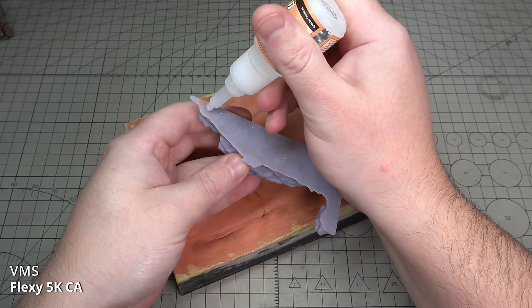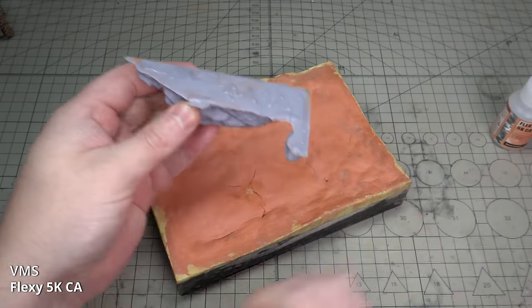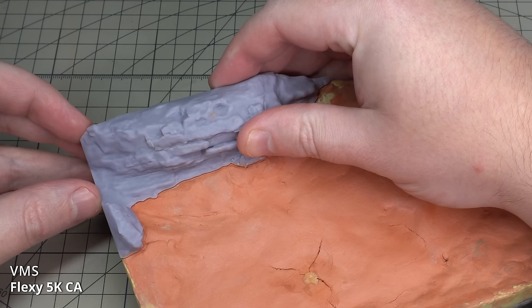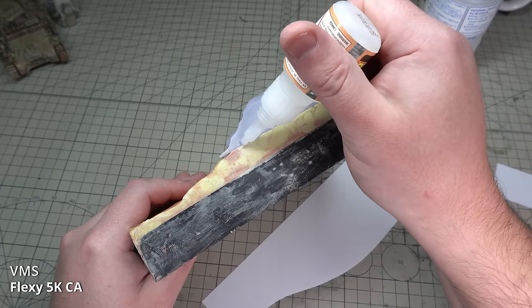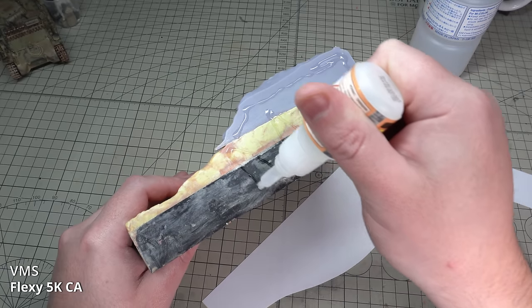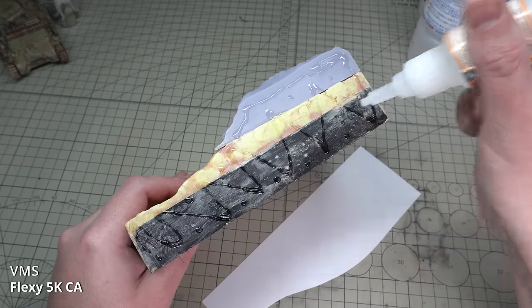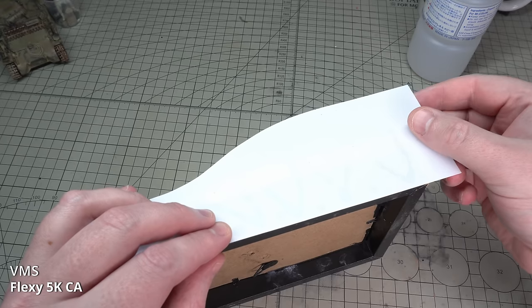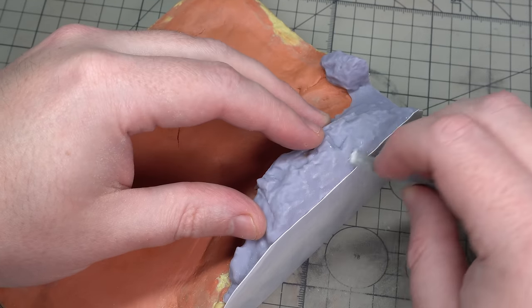I tidied up some of the edges with Milliput because it's easier to sand. I then glued the 3D printed rock in place with some VMS 5K Flexi CA. At the moment it doesn't match up with the rest of the groundwork, but that will be fixed later on. Because I still wasn't happy with how smooth the edges of the diorama were, I cut some thin sheet styrene to shape and glued this in place once again with VMS Super Glue. Once dry, I'm going to blend the edges in so the edge between the diorama and the side of the base is seamless. I trimmed away all the excess very carefully with a sharp fresh scalpel, and then sanded the edge smooth, blending it in.